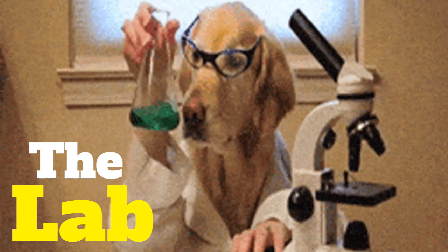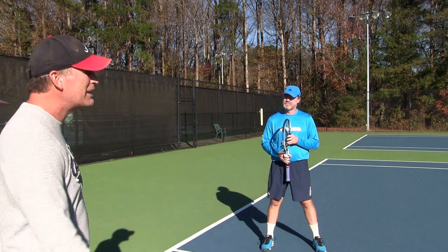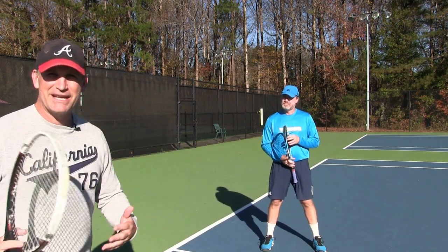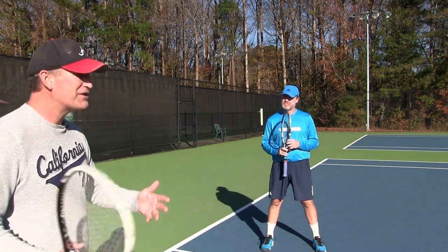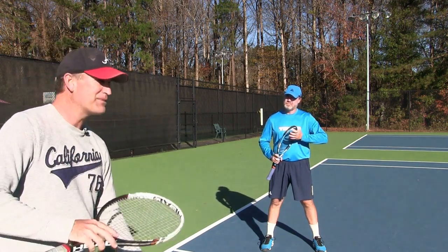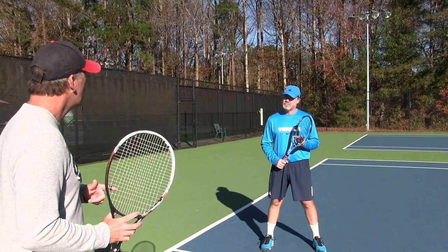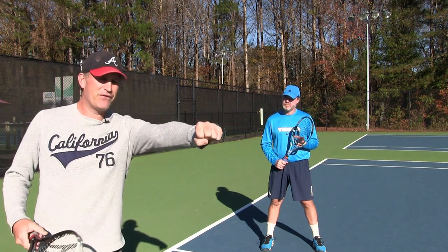I like to call this the lab, and it might get worse before it gets better, especially since he's already got a great forehand. Remember, when I'm teaching anybody anything they can choose to use it or not and they can make adaptations to it. I'm not changing your forehand — we're adding something to it. I'm going to have you do something that Rick Macy actually did with me.